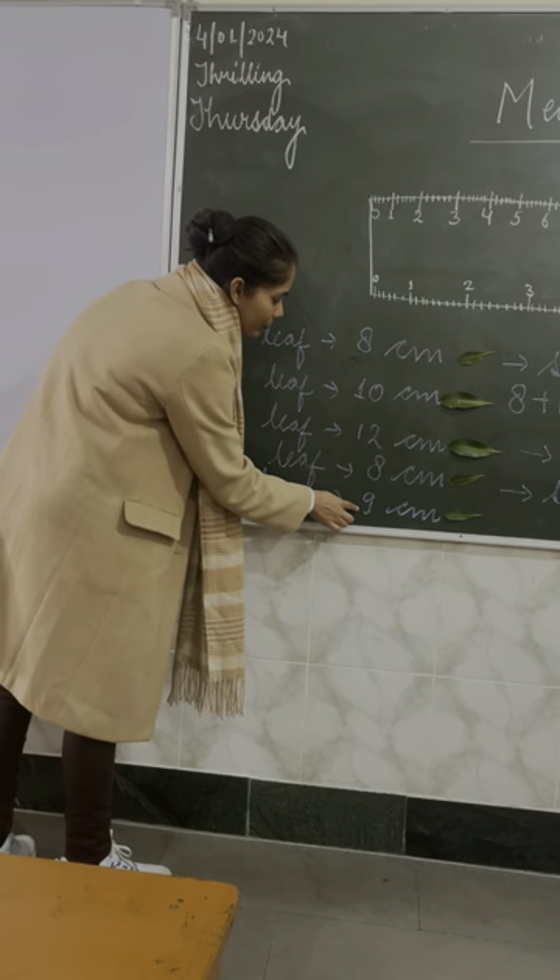Next topic we are going to cover is pattern. You can see on the board there are three different questions. First, there are colour boxes: square, circle, triangle, and then it repeats — square, circle, triangle. The pattern continues: blue, red, pink; blue, red, pink. What will come next after the last triangle? A square. And what is the colour of the square? Blue. Now you have to make a blue square here. This is called a pattern.